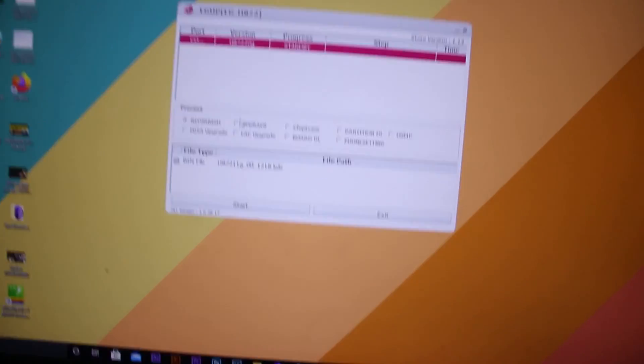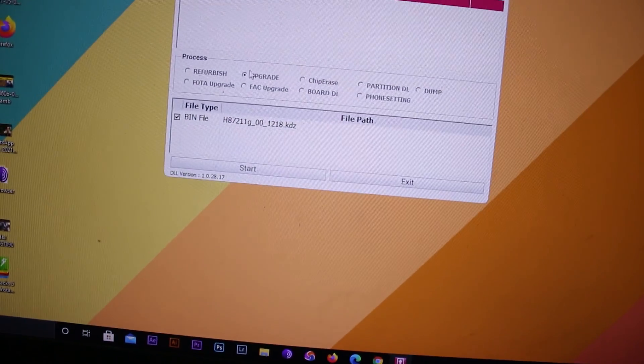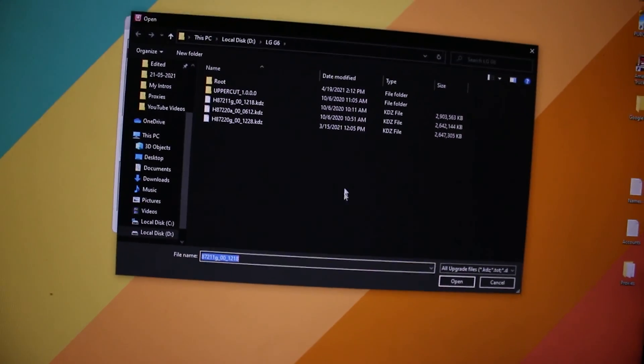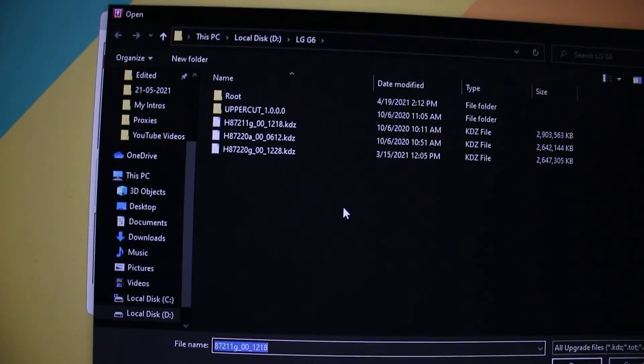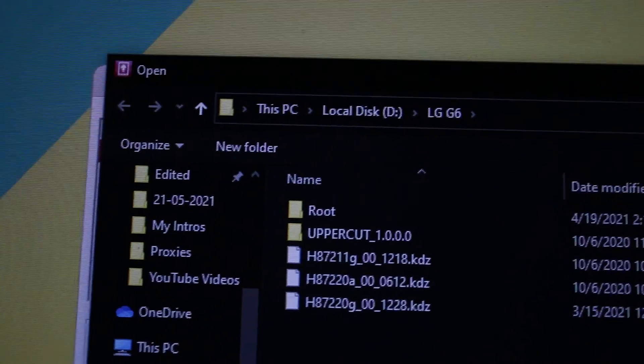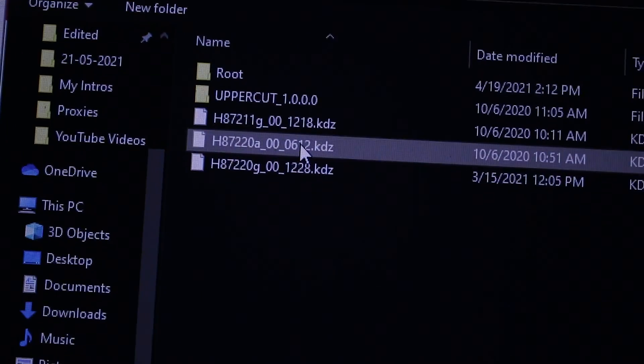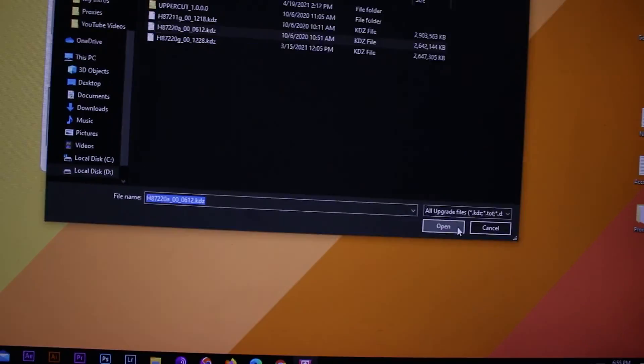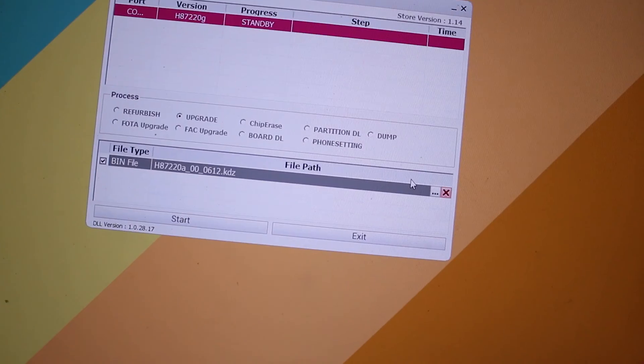You just have to select 'Upgrade' right here, then click the three dots to browse for the firmware you want to install. I'm going to install the 20A firmware, which is flashable with LG UP and is Android 8 — not the latest one. I'll select it and click Open.